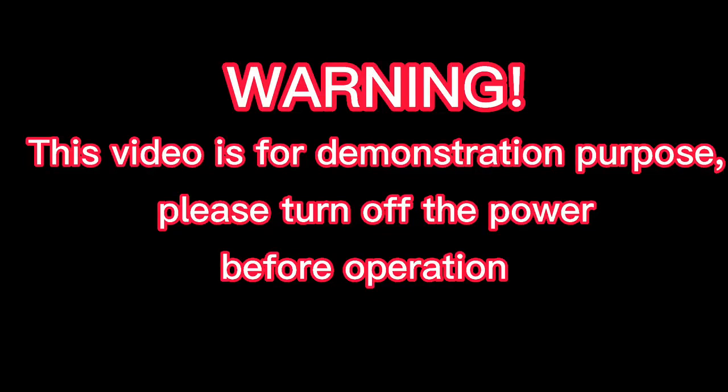Warning! This video is for demonstration purpose. Please turn off the power before operation.